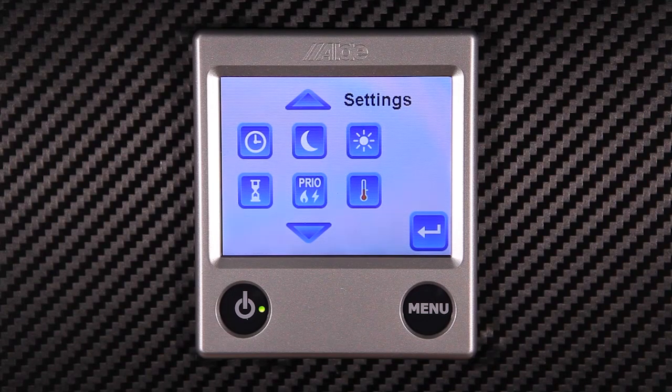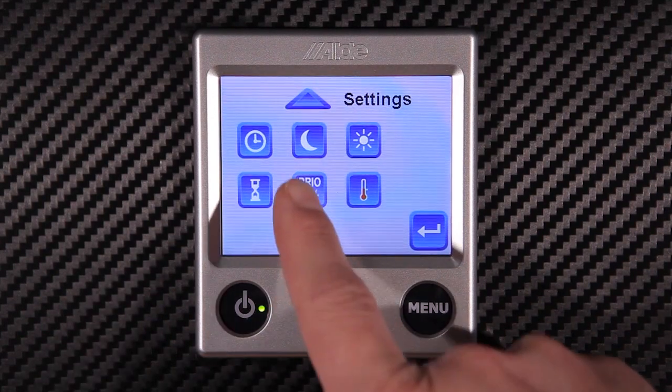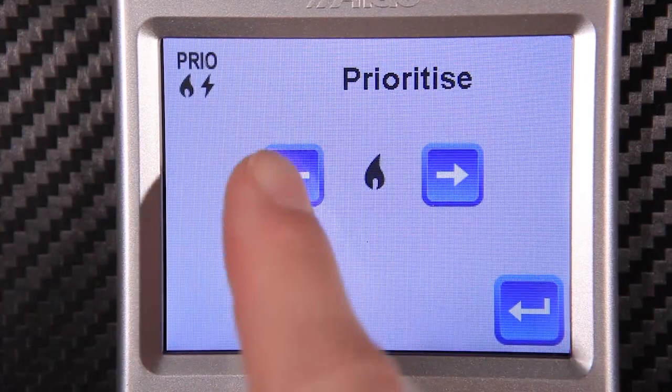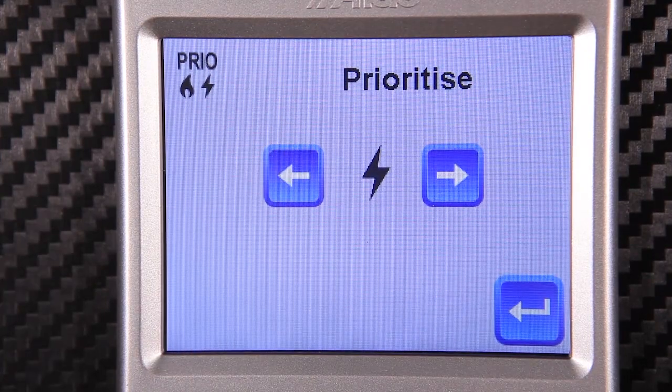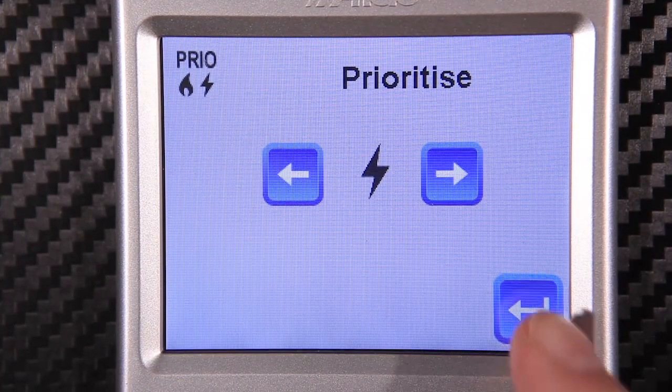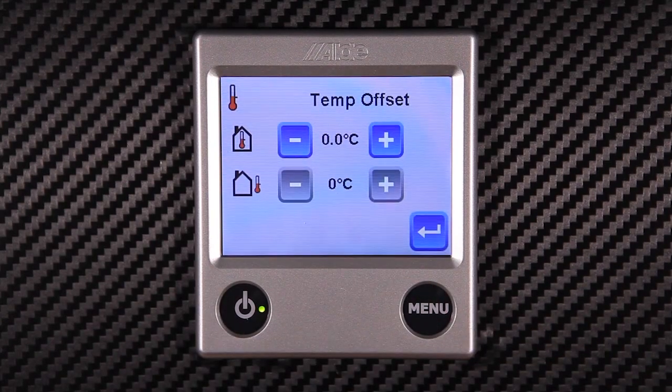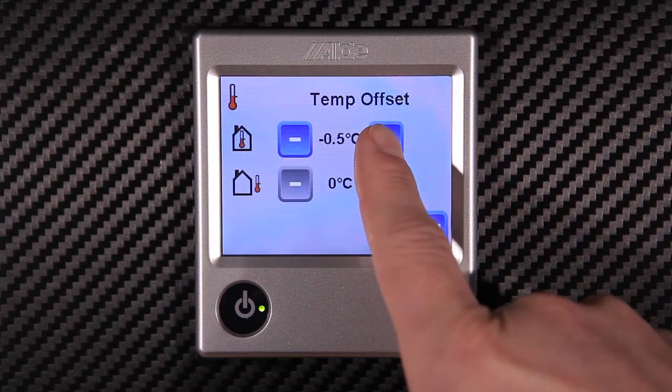It's possible to prioritize gas or electric by turning on the priority button. Here we can select either electric as shown or gas prioritization. If you would like to offset your room thermostat to perhaps another thermostat in the vehicle, you can do this by using the temperature offset to match the thermostat devices.